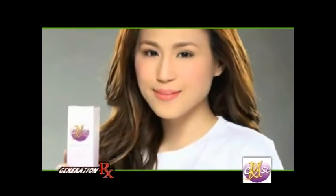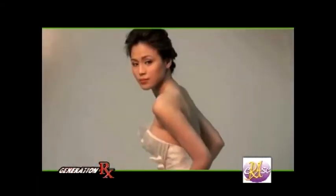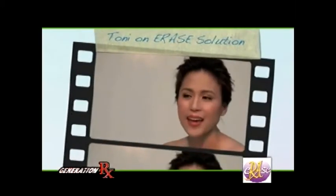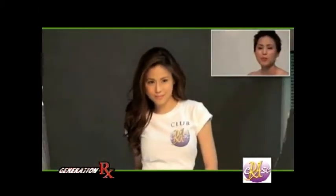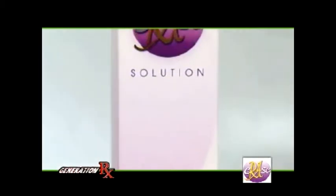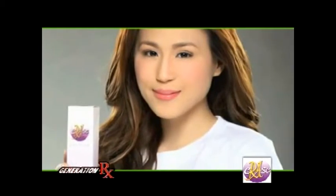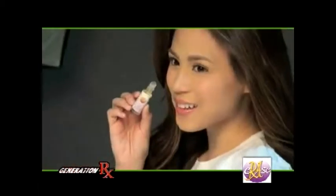Miss Toni Gonzaga, a well-known TV host and singer, shares her story about Erase Solution. For me, beauty is all about confidence — being comfortable in your own skin. What's more important is that you have to be beautiful inside so that it shows on the outside. I'm very happy with Erase Solution because it helps me maintain my skin and be blooming all the time. It really erases all the blemishes and uneven skin tones.